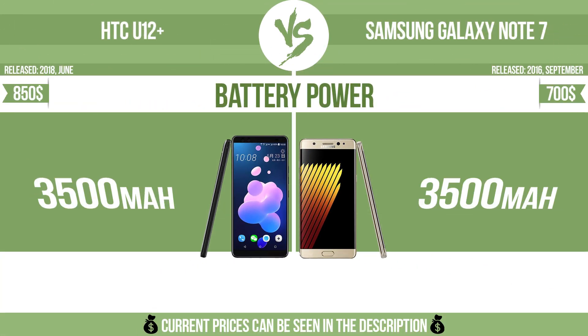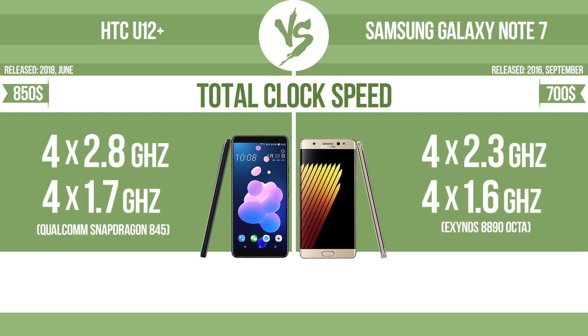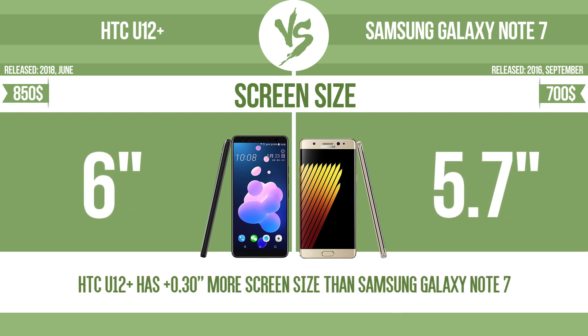Battery power, total clock speed, screen size. The bigger the screen size is, the better the user experience.